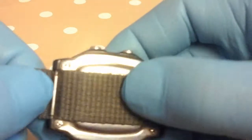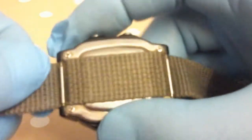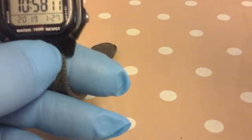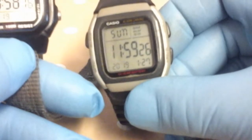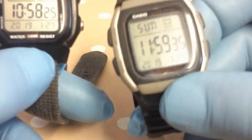It was a bit tight to fit — I had to really press the strap in to get the pins to fit so it won't slide. The functions of this watch are exactly the same as the W96H, so if you want to see the full functionality you can watch my video on that one.